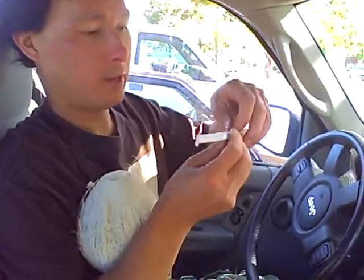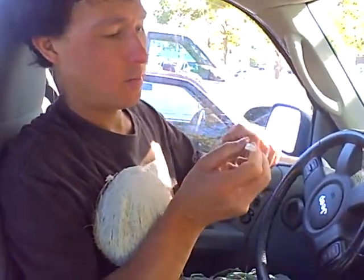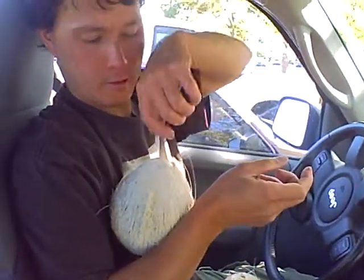We picked up these handy dandy straws at the Mexican market and you can easily put the straw in there. So good.